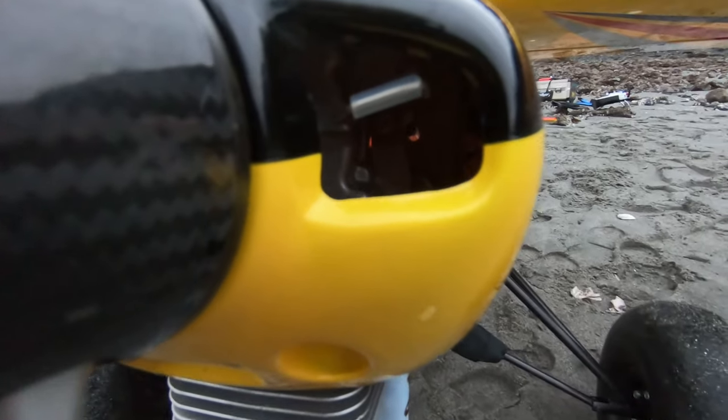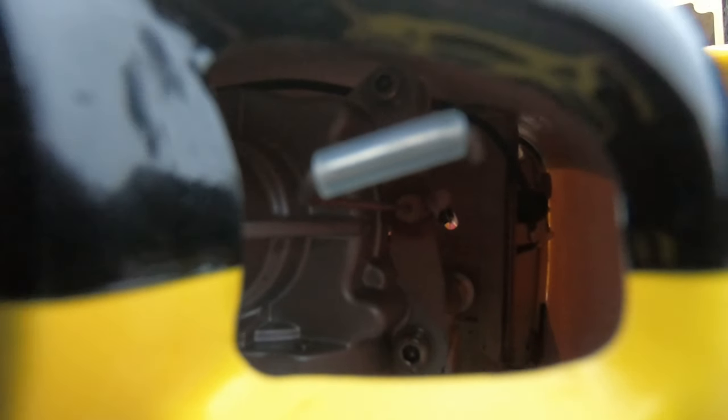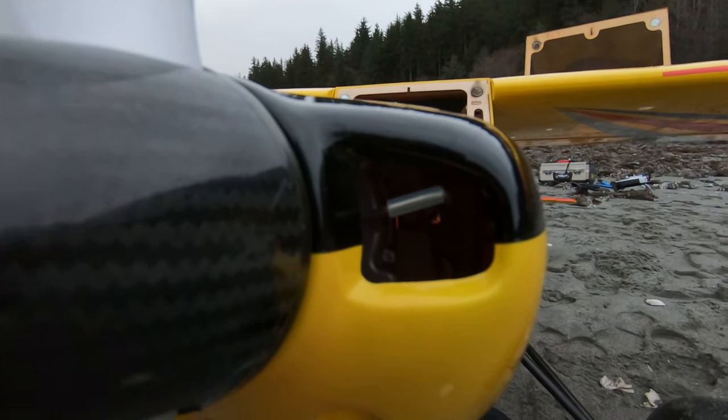Hard to see right here, but I have a choke rod connected to a little plate that I made back there, so I can just pull that arm to choke it and then push it in after it's popped.